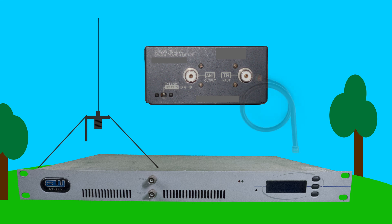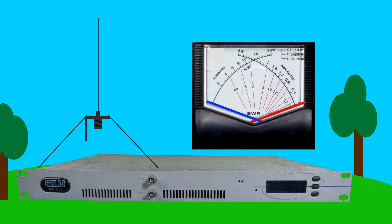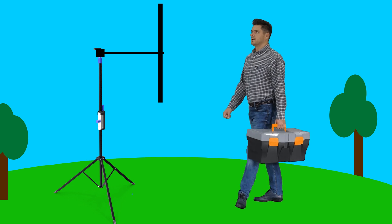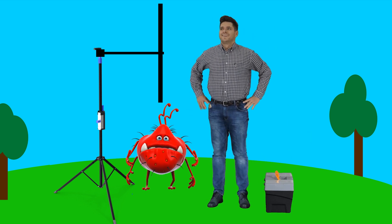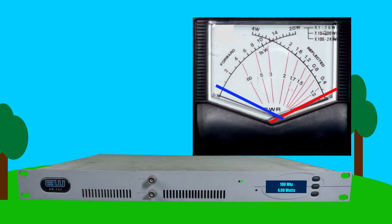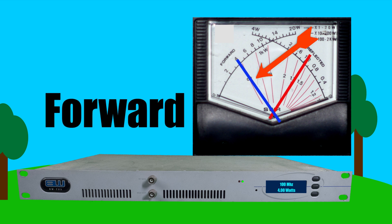Then plug the output of your transmitter to the input of the meter, and then run a cable from the output of the meter to the antenna. Switch the transmitter on. Don't stand near an antenna when the transmitter is on — radio waves are dangerous, so stay away. You should immediately see the measurement of power output of the transmitter on the forward needle.